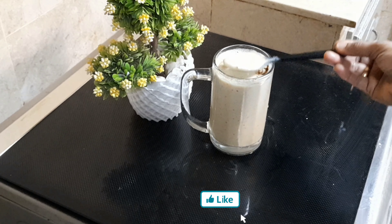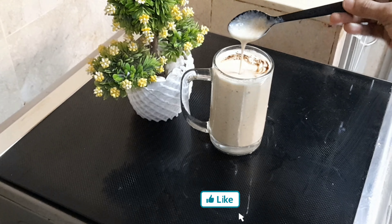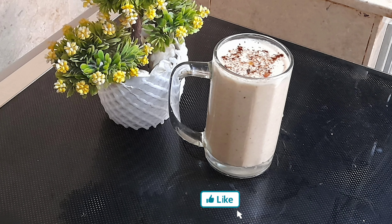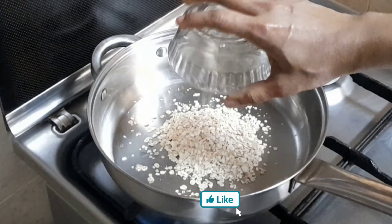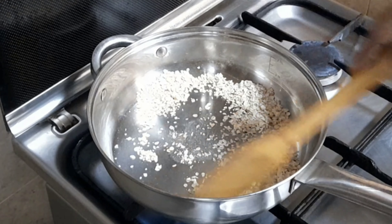Welcome to breakfast! Let's go to breakfast — we have a healthy ice, and we have made a smoothie. We have prepared a smoothie. I put 3 tablespoons of oats in the pan.